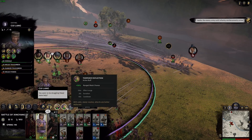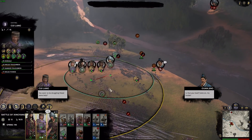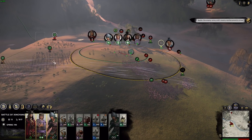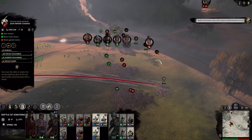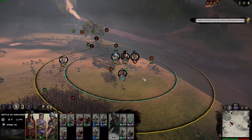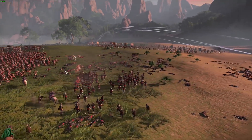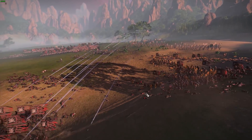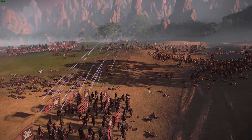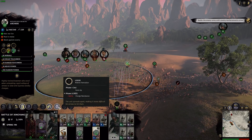You seem to be struggling. Need some help? Is that your best? Come on, try harder. Not already. Kill them. Ready. The time has come. Show no mercy. Return. Faster, and to formation.